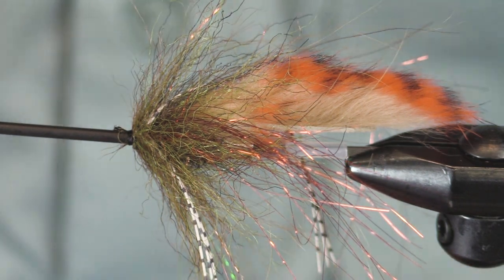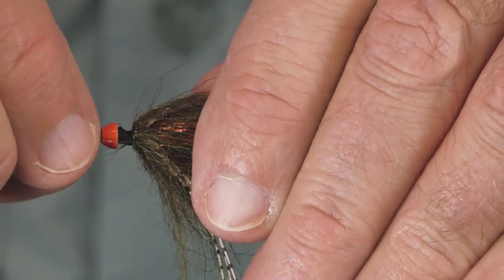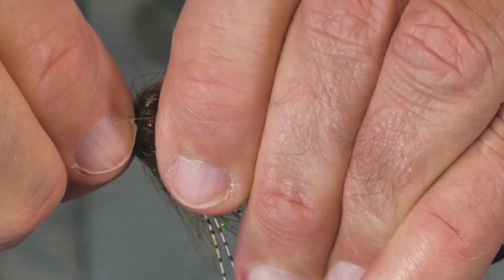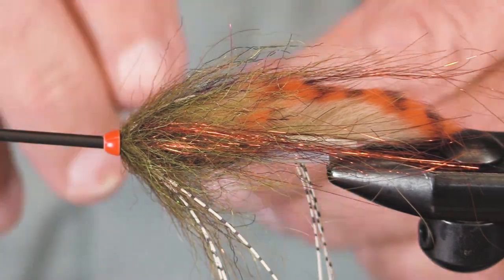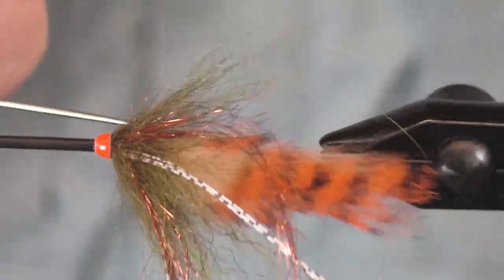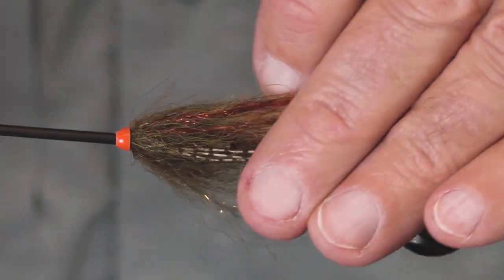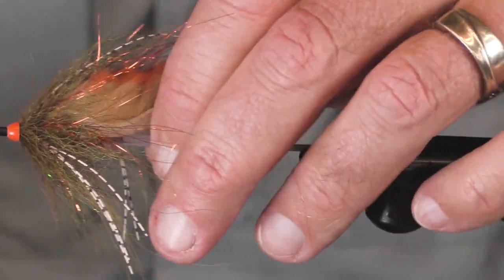It's really important to try to figure out if the trout in your area are responding better to sparser or more fully dressed flies, because they're different. Sometimes the big bushy flies are what's on the menu, and sometimes they're not. I've got my little cone there — it's a nice red one, an extra small.